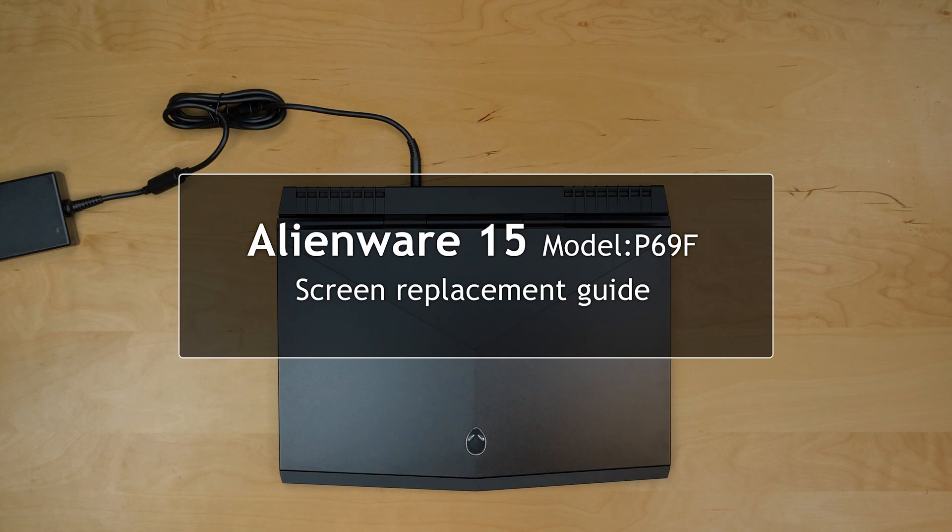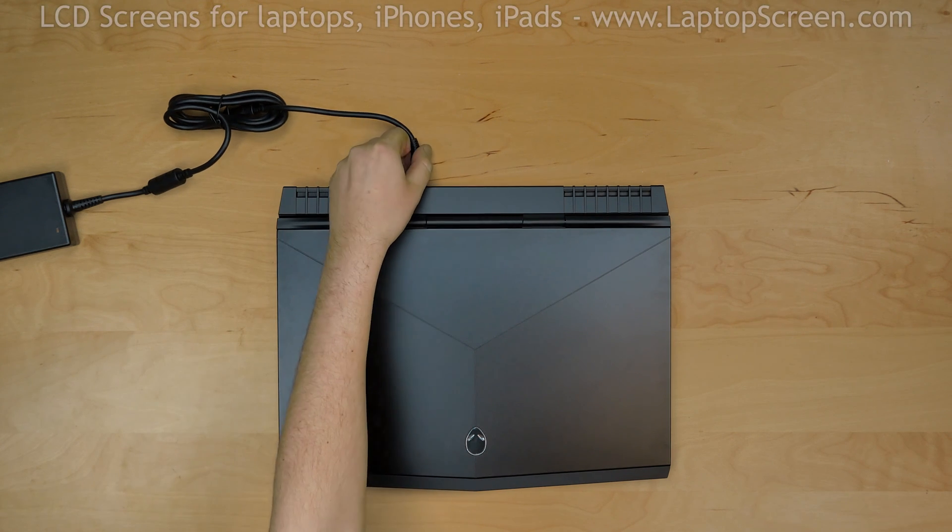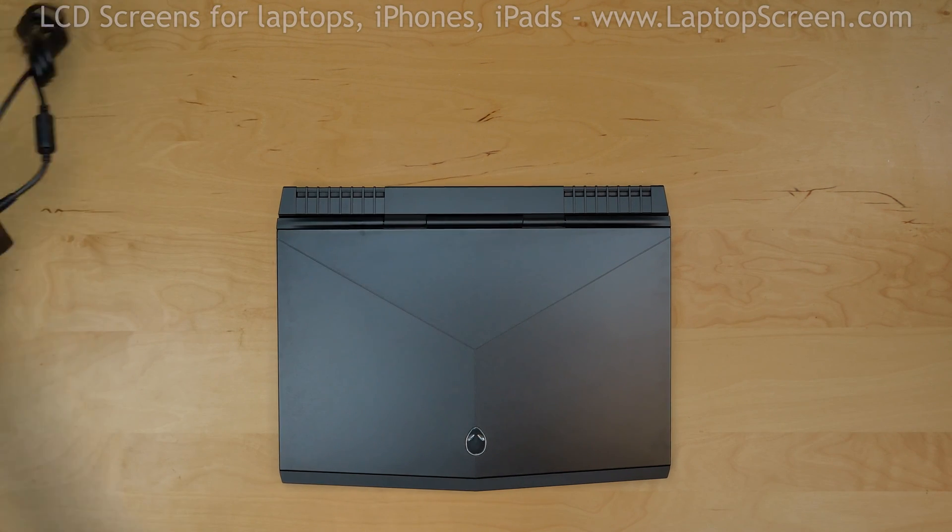This is a guide to replacing an LCD on an Alienware 15 model P69F. Before we start, disconnect the power cord and make sure that the laptop is turned off.